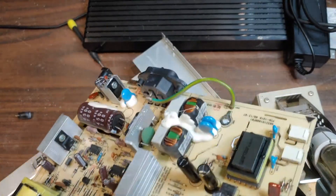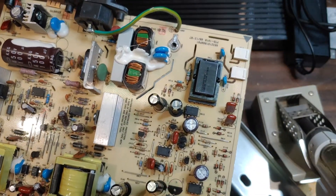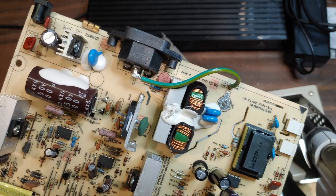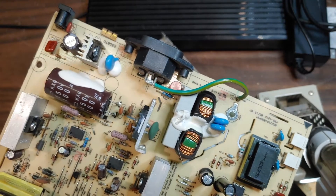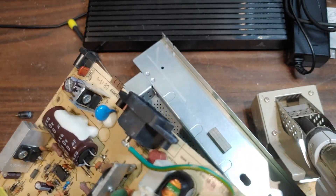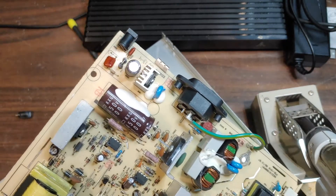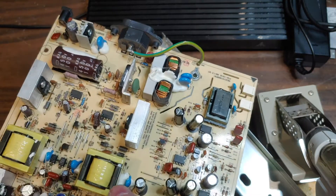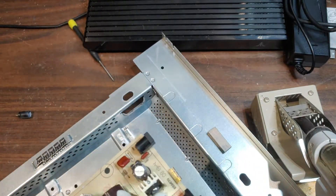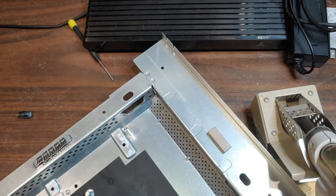New caps are in place. Making sure the negative is correct — you can see on the board there's basically white and black markings, and negative is the black on these. You always want to compare it to the cap that was in there before. All the caps on this board have the negative pointing toward the black side. Double-check your work, make sure all the negatives are pointing toward black, then flip the board over and solder them in.